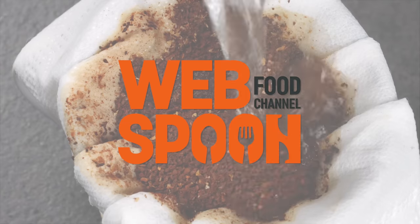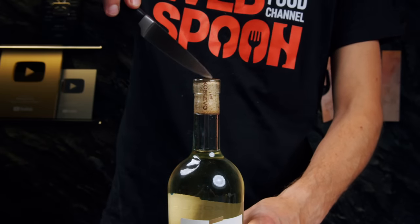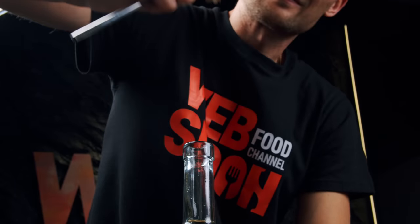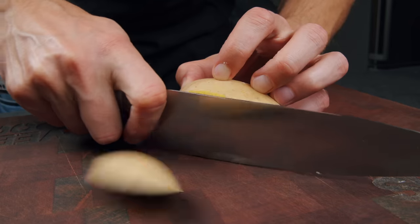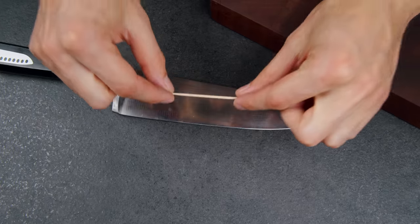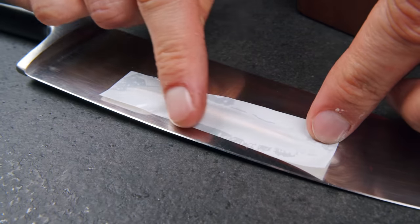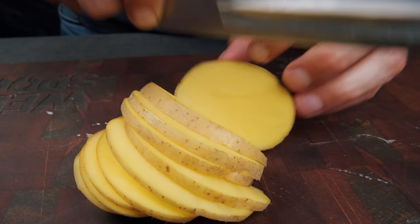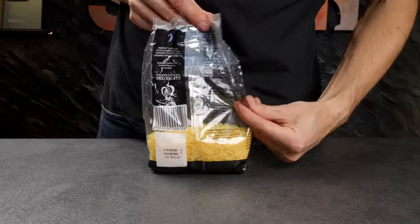Let's take a look at the powder. The first one is the powder. Add the powder with salt and then add it with the powder. Add the powder with asap. So, let's put it in the pot and put it in the pot. Let's put the pot in the pot.